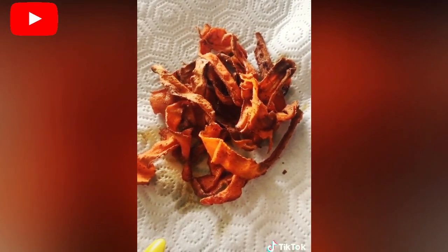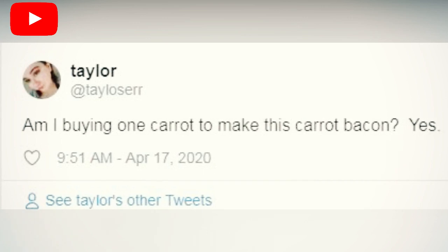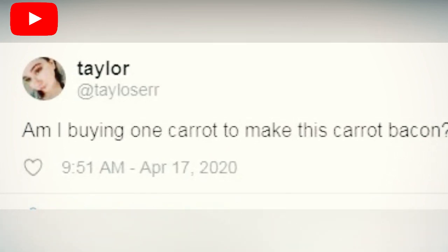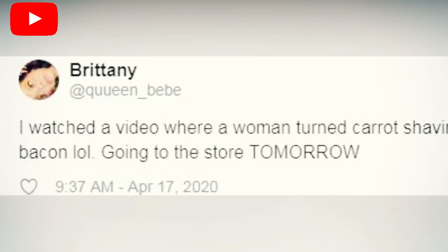The next step requires mixing liquid smoke, maple syrup, garlic powder, smoked paprika, and onion powder with black pepper. "Mix this all up because this is your seasoning," Brown explains as she swirls the mixture together. "And this is your concoction for your carrots to turn it into the bacon." After letting the carrot strips marinate for about two minutes or so, Brown transfers them to an air fryer.